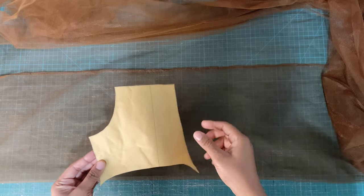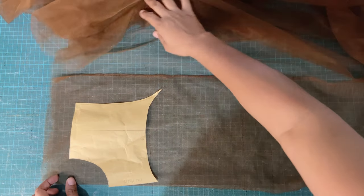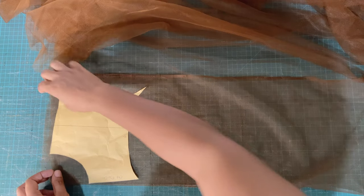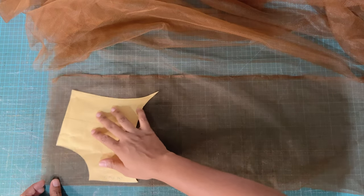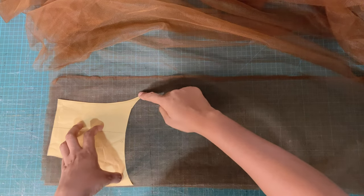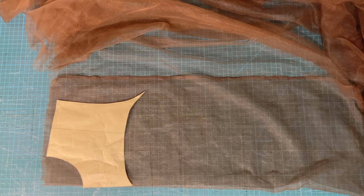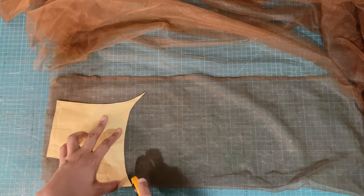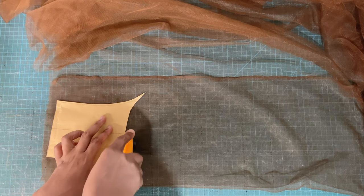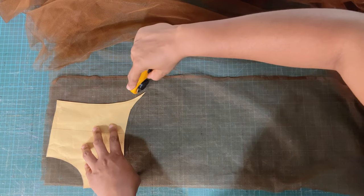First we have our skin tone mesh. My client is of a chocolate complexion, so this skin tone mesh fits perfectly. We're going to take our yoke pattern — which can be found in the bustier tutorial — place it on our mesh, and indicate where we'll apply seam allowance. Certain parts of the pattern do not include seam allowance; the sides do but the curves do not, so we'll add about half an inch seam allowance to the curves and use our rotary cutter to cut around the pattern.